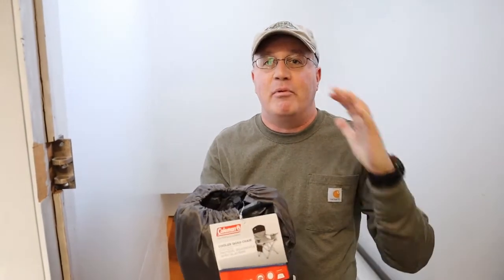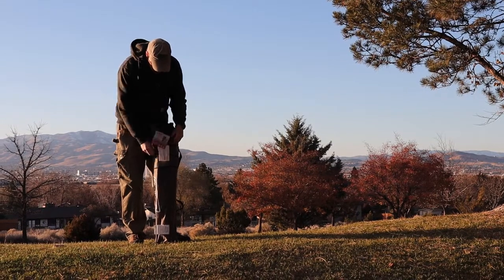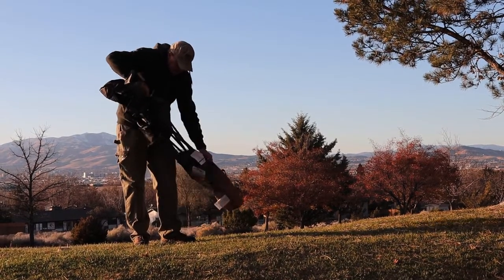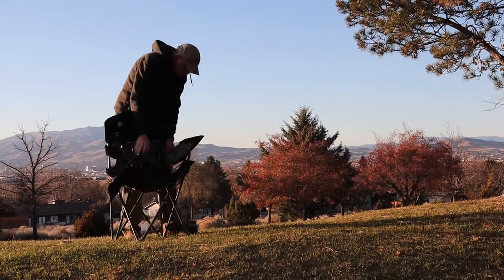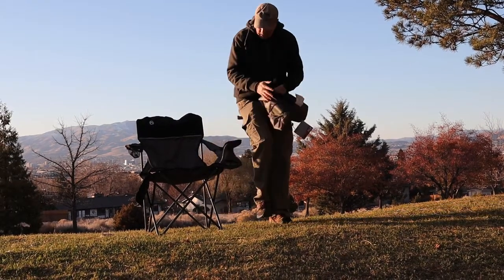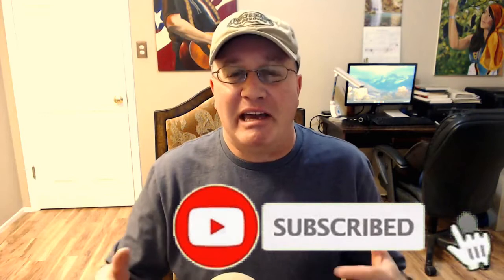This is the Coleman Quad Chair, the most popular camping chair on Amazon.com. Let's take a look at it and see how it is, and I'll tell you one thing about it I really don't like. I'm Adam Katz for the Hardcore Camping Gear channel, where we explore and review the camping gear you need to be self-contained, self-reliant, and comfortable camping in the outdoors without spending tens of thousands of dollars on an expensive RV or travel trailer.